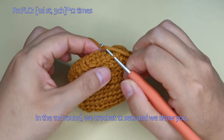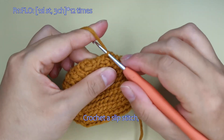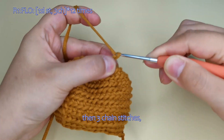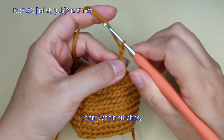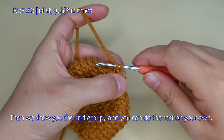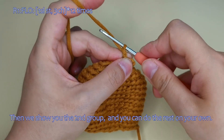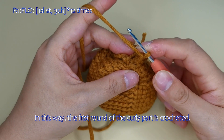In the 1st round, we crochet 12 sets and we show you. Crochet a slip stitch, then 3 chain stitches. Then we show you the 2nd group, and you can do the rest on your own here. In this way, the first round of the curly part is crocheted.